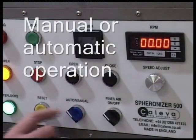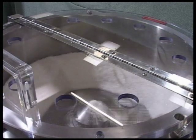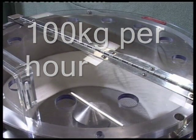The option of either manual or automatic timer control is available as required, and a productivity of around 100 kilograms per hour depending on material properties and treatment time.